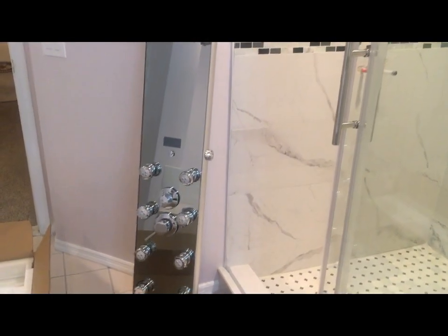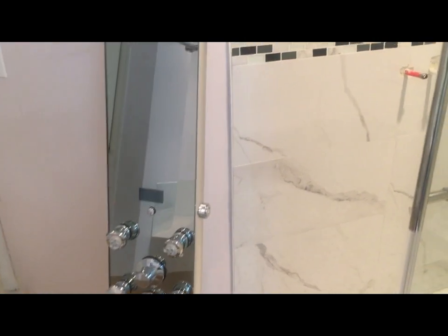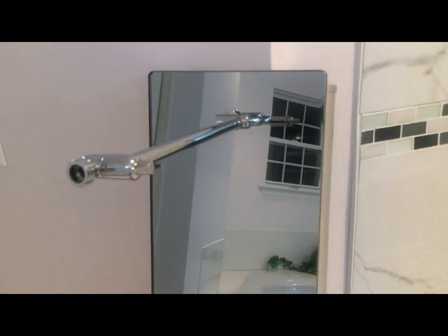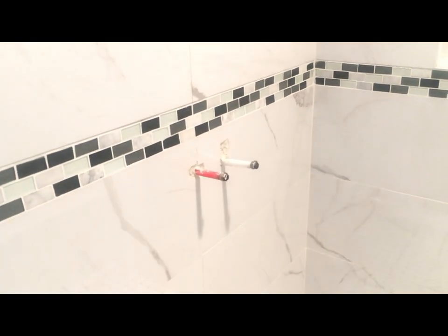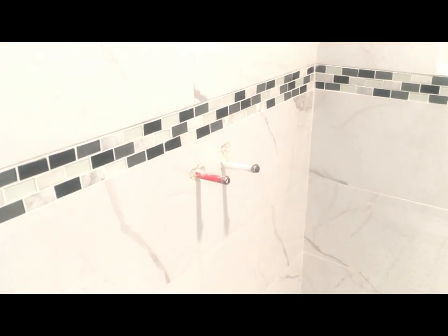I'll start installing this one. As such, not much is involved in the installation. Over here there are two outlets — one for the hot water and one for the cold water — and this comes with the accessories and the hardware. Basically, behind the knob there are two places where I have to attach those outlets, and then we are done.